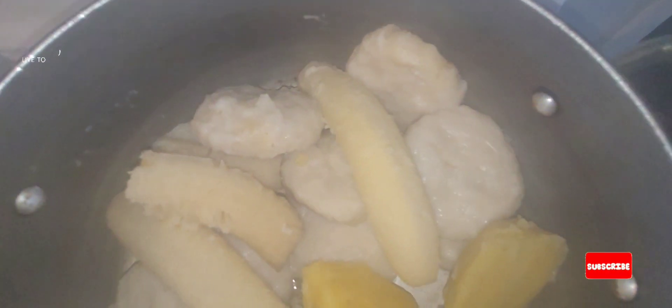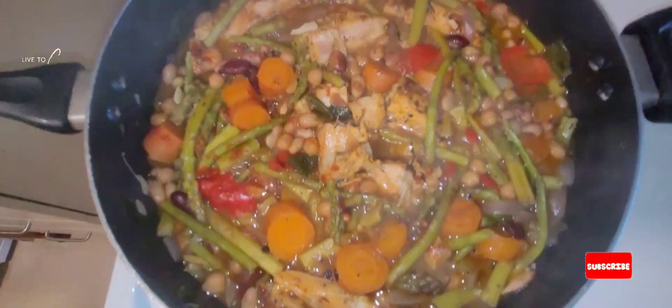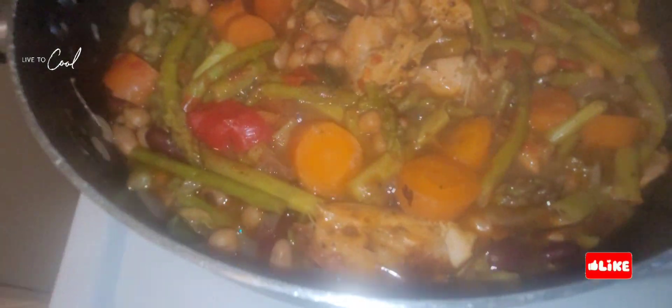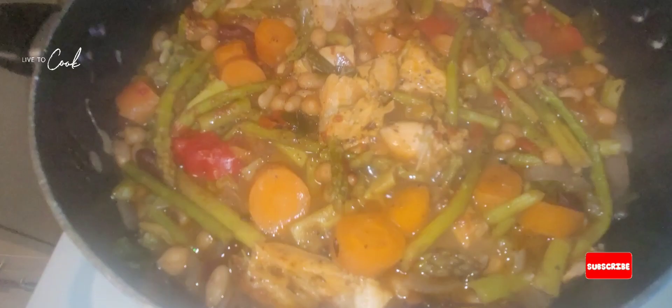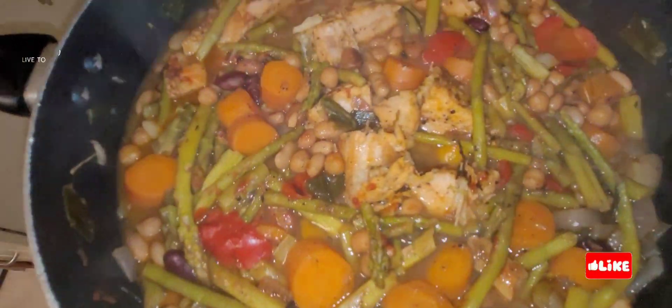As you can see, the food is finally finished, you know, the way we like it. We'll just make it cool down a little bit and then we're gonna put it on our plate and chow down. Big up, one love.